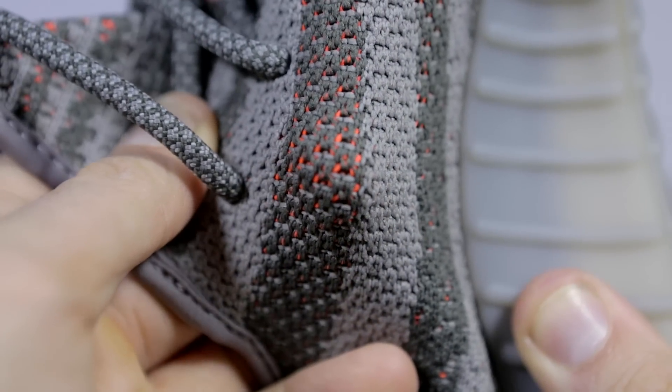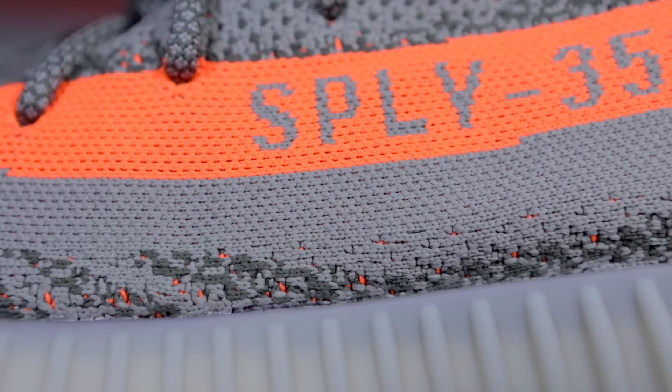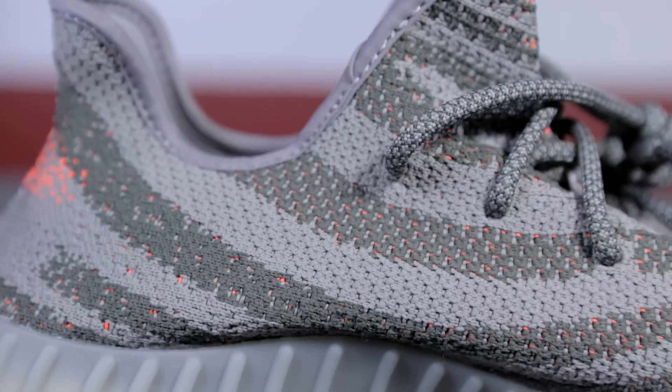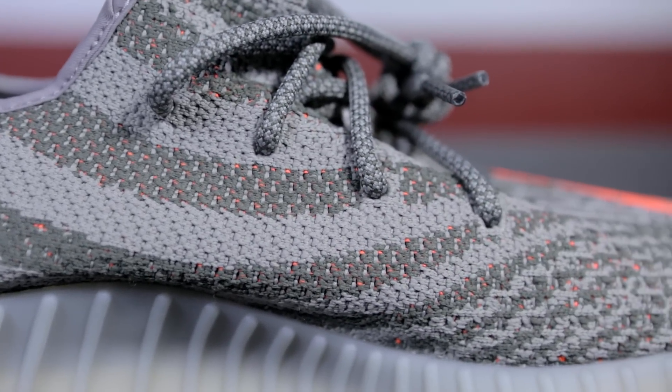The entire upper except the stripe is in the Beluga colorway, with a two or three-toned color. In my opinion it has a green-grayish kind of color with a base of orange, so wherever I press on the shoe — lighter or darker parts — we can see the orange underneath. The left and right sides have a little different colors and patterns: on one side we have the stripe with Beluga color underneath, and on the other side we have these waves or lines running across the shoe with light, dark, light, dark, and orange scattered throughout.